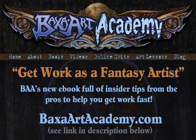I hope you enjoyed this video. Like I said, it wasn't rocket science, but maybe there are some tips you might not have thought of that will really help protect your artwork when you're sending it to a client or a collector. Go check out BaxArtAcademy.com — we've got all kinds of neat things, including our new e-book 'Get Work as a Fantasy Artist' with lots of tips on how to break into the industry, build your portfolio, talk to art directors at conventions, and how to send your artwork samples to art directors at companies.